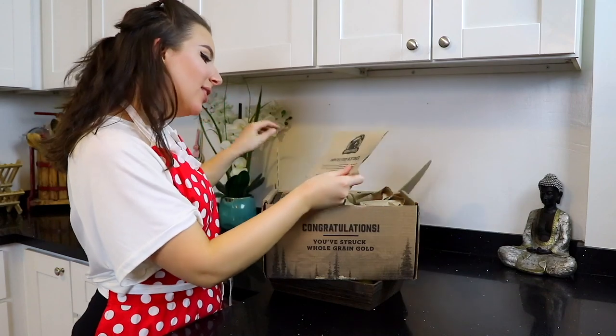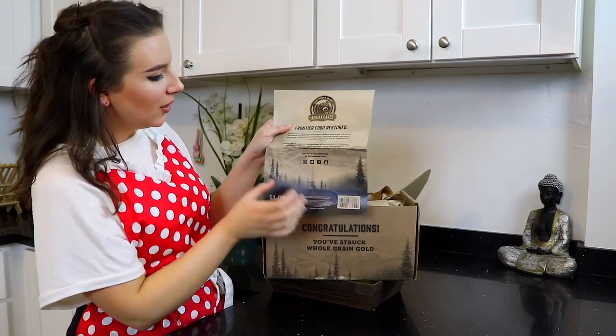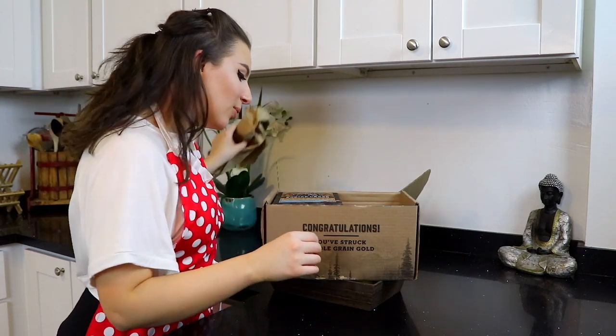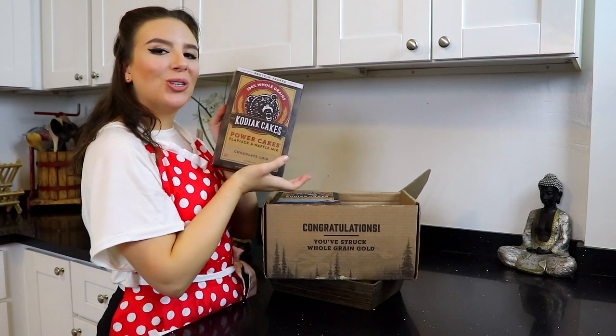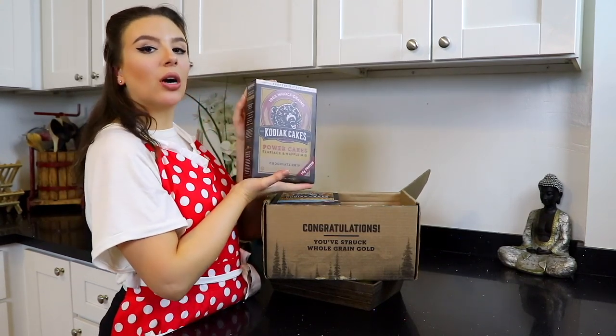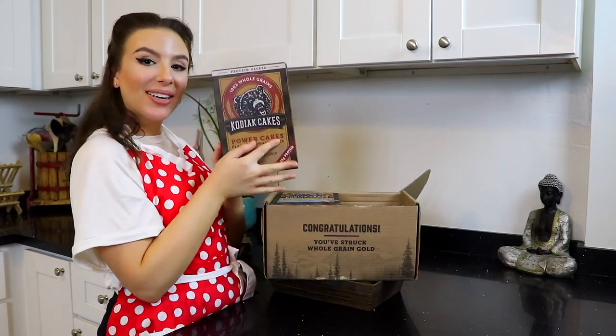Alright, Frontier Food — it's so cute! I love the bear. So cute. Let's see what we got. We got chocolate chip! Let's be real, I already put chocolate chips in my waffles anyway, so I can't wait to try this one!